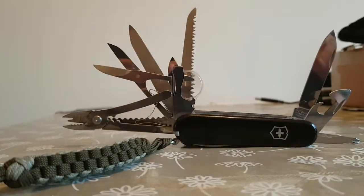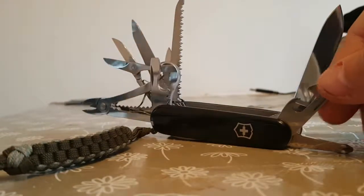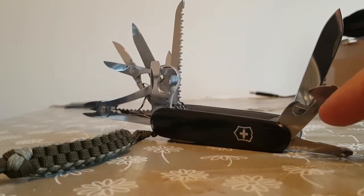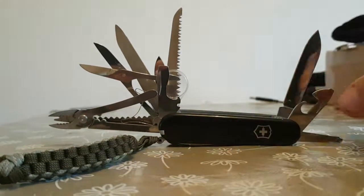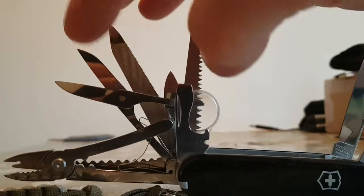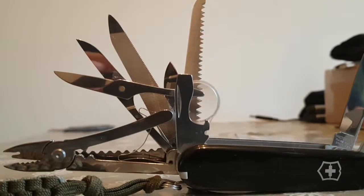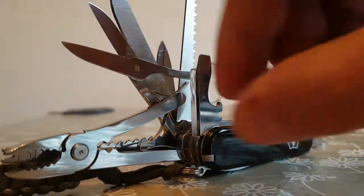So then of course we've got the old faithful Swiss Army knife — this is my Swiss Army knife, the Swiss Champ model. As you can see it's got various different implements on it, very useful bit of kit. You've got Phillips screwdrivers, can openers, main blade, cap lifter, screwdriver, bottle opener, magnifying glass, wood saw, metal file, and scissors. Don't ever underestimate the scissors on a Swiss Army knife — without a doubt one of the most used items. I use them all the time.